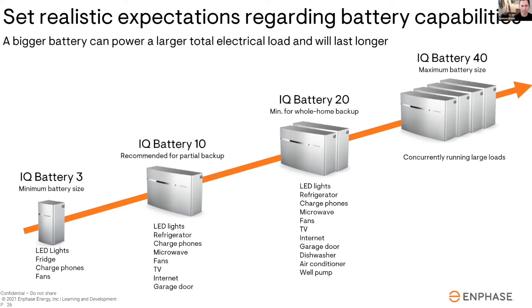Someone asked: can I put air conditioning on an IQ Battery 10? My answer is: carefully. Technically, if you have a decent-sized solar system, in the daytime you're going to be able to power air conditioning directly off the sun with IQ8s. But on a 10k battery at nighttime, that air conditioning is not going to turn on. So if you're putting AC on backup with a 10k, you have to be super clear with the homeowner: the only time your air conditioning is possibly going to run is during the daytime. If you really want your AC to run at night, you should get an IQ Battery 20.